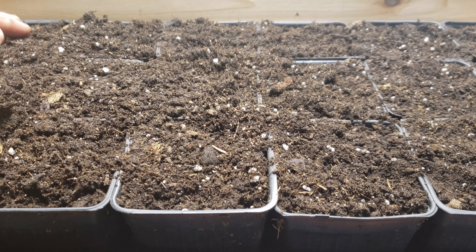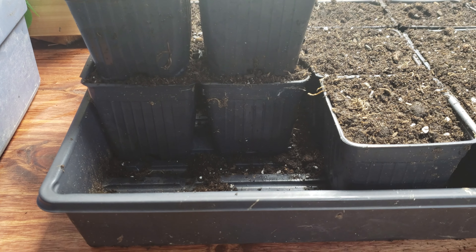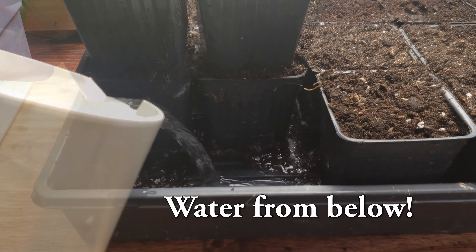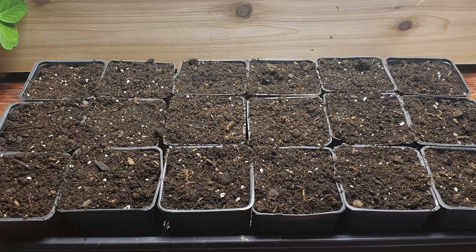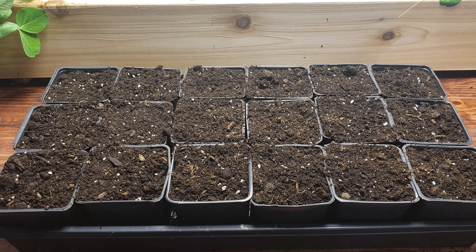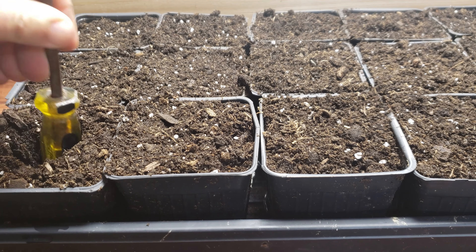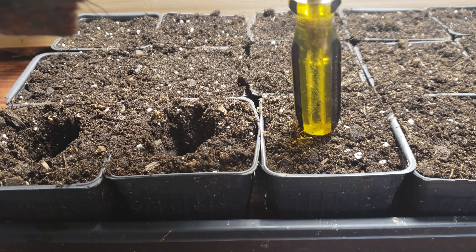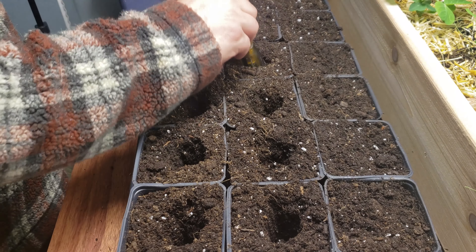First up, you're going to want to fill these pots to the top with a quality organic potting mixture. Level them off so they're equally full, and then compress that soil down about 25% to eliminate any air gaps. Then top those pots off again with that same potting mix and level them off once again.